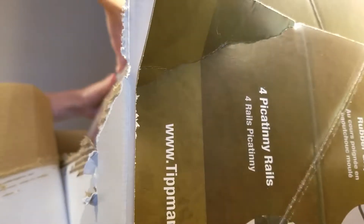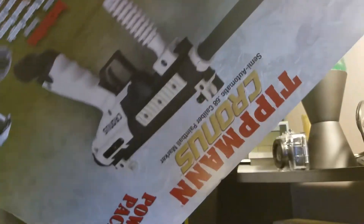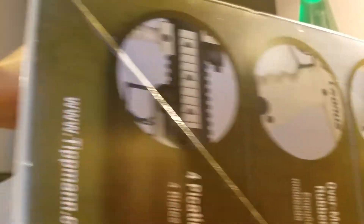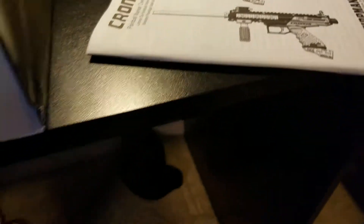Oh my God, this is the hardest box I've ever opened. There we go — opened it! I know you didn't see much, but here's what I see inside. That doesn't look good, it's just sitting out there. But whatever — so, it's the instruction booklet. Look at that piece.